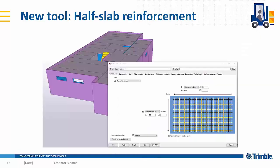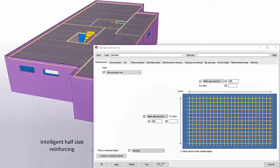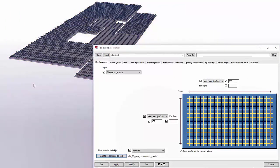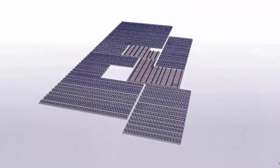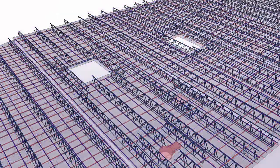Now let's take a look at this short video of the tool. You can select multiple slabs at one time and create the reinforcements and girders for all of them in one go, and as you can see here are the results of the outcome.